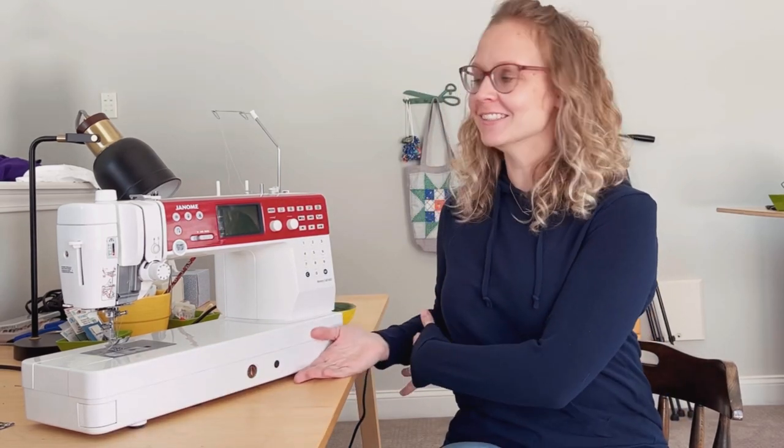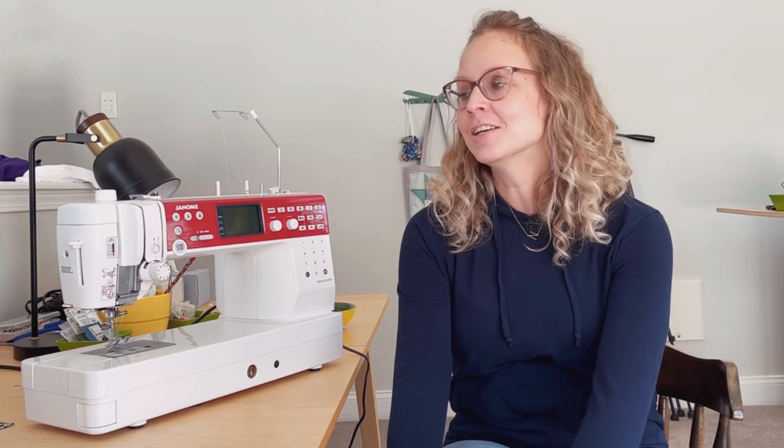I'm very excited today to share with you my new sewing machine! It's been a very long time since I've had a brand new sewing machine, so I want to talk to you a little bit today about first, why I got a new sewing machine, second, why I picked this one, and then also just some tips for your own sewing machine shopping.